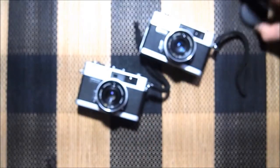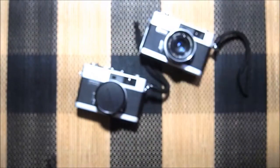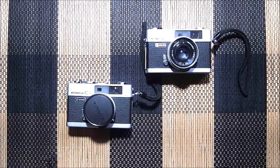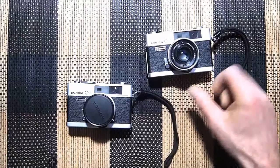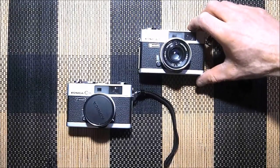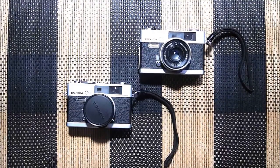So that is my Value Village find — the Konica C35 Automatics. I got them both for $9.99. Pretty cool, huh? I don't have anything new from Value Village for now, so stay tuned for some new Value Village stuff in the future. Bye for now.